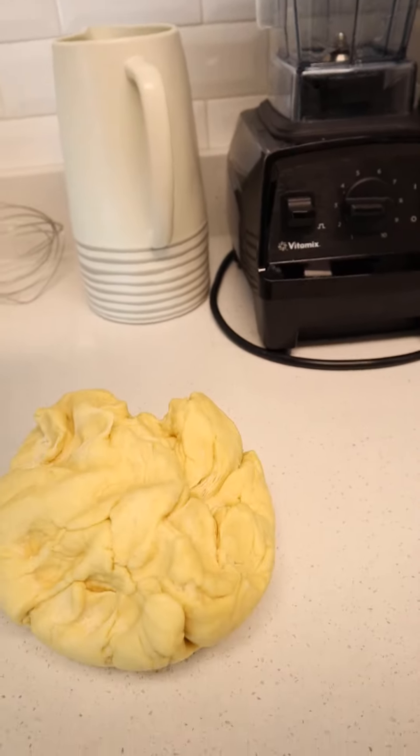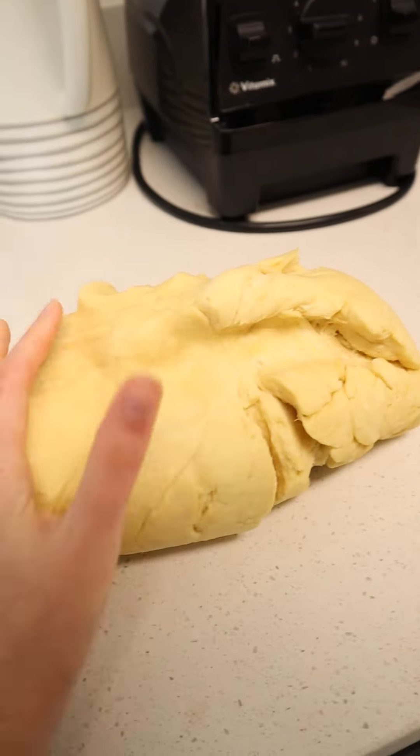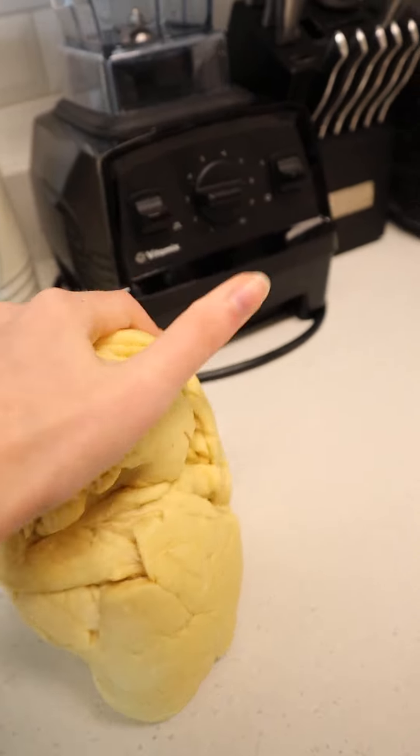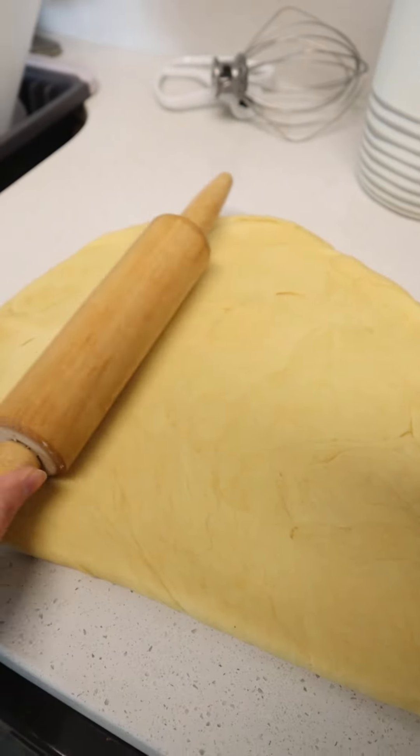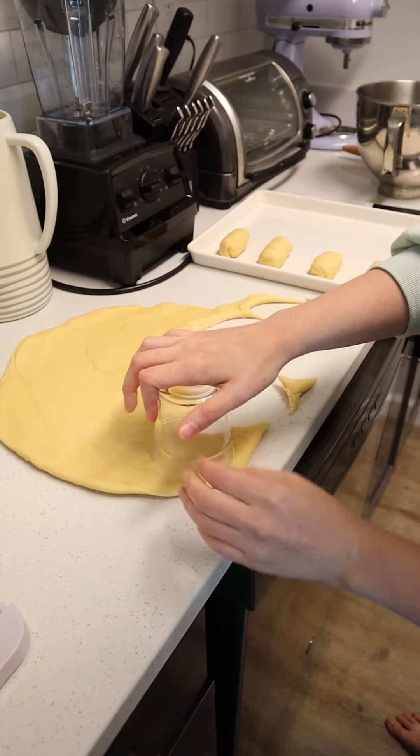Today you're just going to make a simple dough and let it rise. I think I let mine rise not quite long enough this time, but this is just a trial test for me. Usually my mom uses her bread machine.